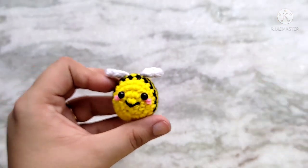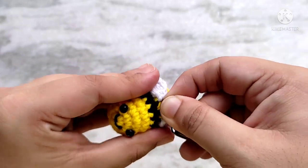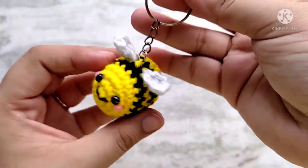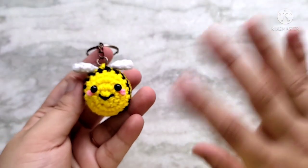Finally, to turn it into a keychain, hook a blank keyring in between the two wings like this. And there we go! The bag for which I made this keychain is also done but the video footage still needs to be edited — it will be up next week and I will leave a link to it in the description. Thanks so much for watching. Bye!